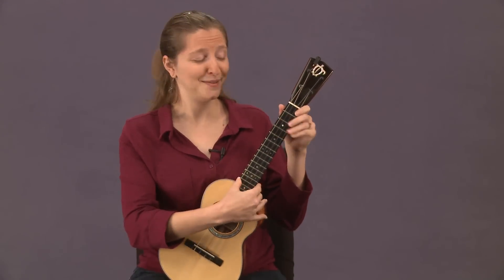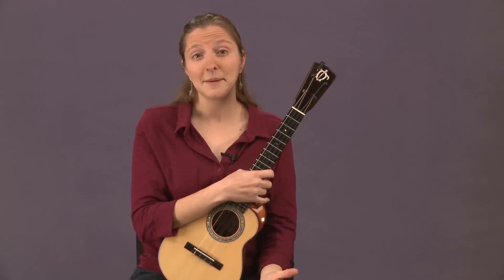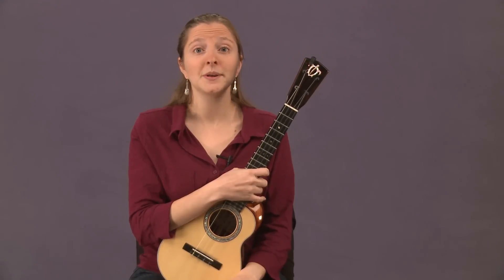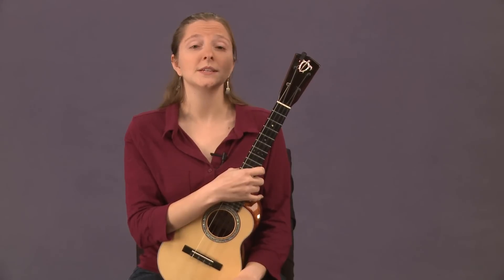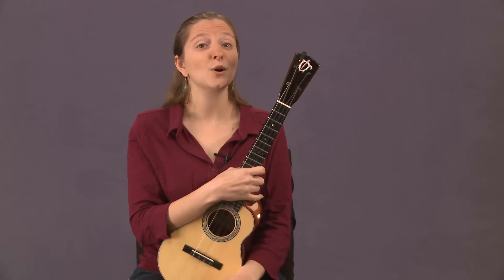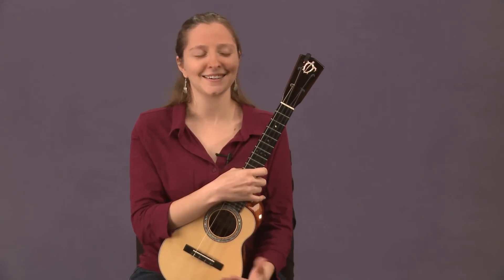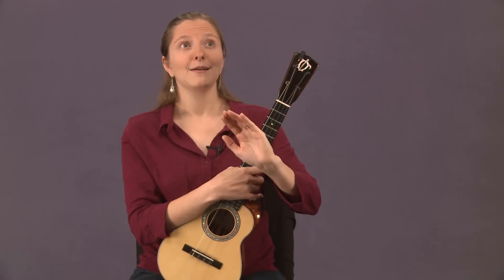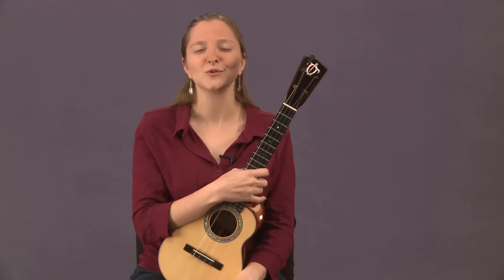Another tuning you will run into is a D6 tuning: A D F-sharp B. This tuning is very popular in Canada — there are many schools that teach with it. It was also popular on the mainland US in the 20s and 30s, so if you find old sheet music for the ukulele, it's likely going to be in that tuning. The chord shapes are the same, but the chord names won't match — it'll just be in a different key.